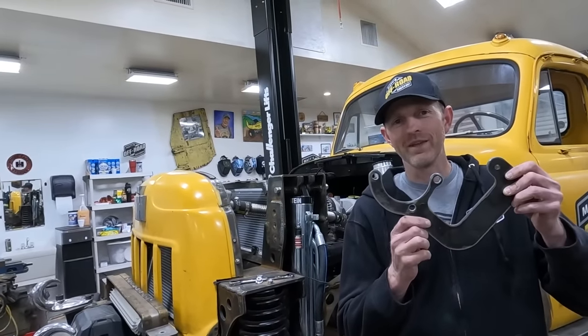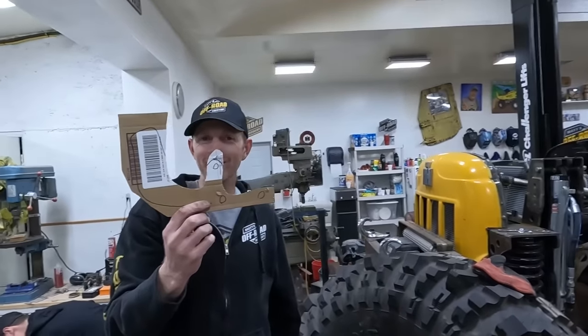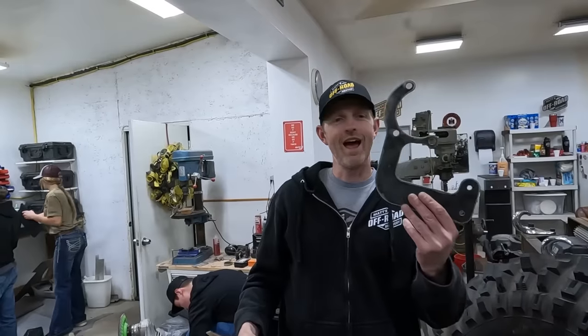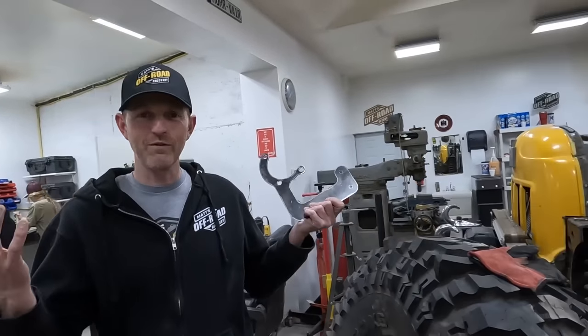We just went and picked up this from FLOG, and I want to show you how it started. Matt made me this, we turned it into an AutoCAD file, and now it's this — matchy matchy, same setting. And now we're gonna go see if it fits.